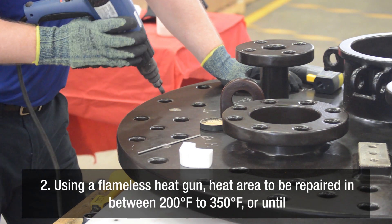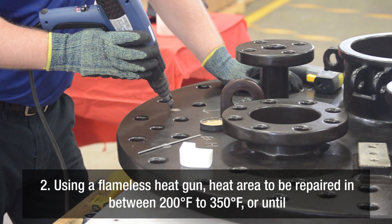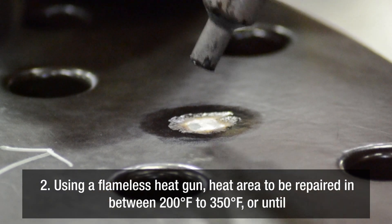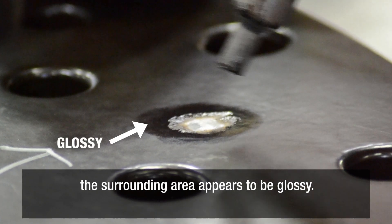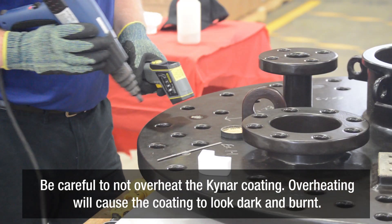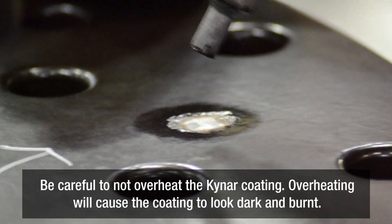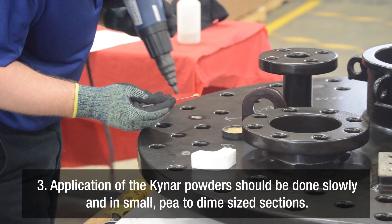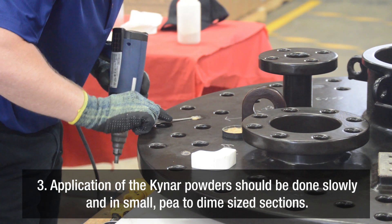Using a flameless heat gun, heat the area to be repaired to between 200 degrees Fahrenheit and 350 degrees Fahrenheit, or until the surrounding area appears to be glossy. Be careful not to overheat the Kynar coating. Overheating will cause the coating to look dark and burnt.